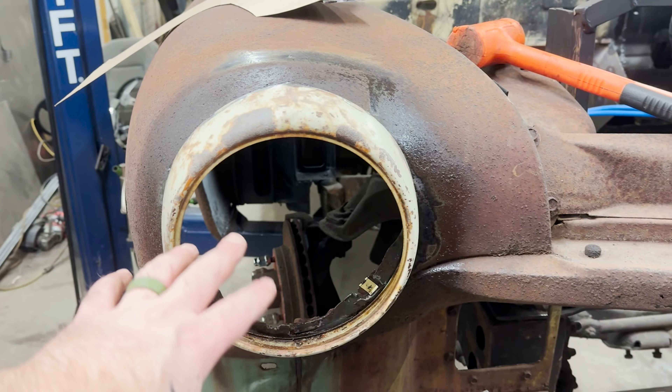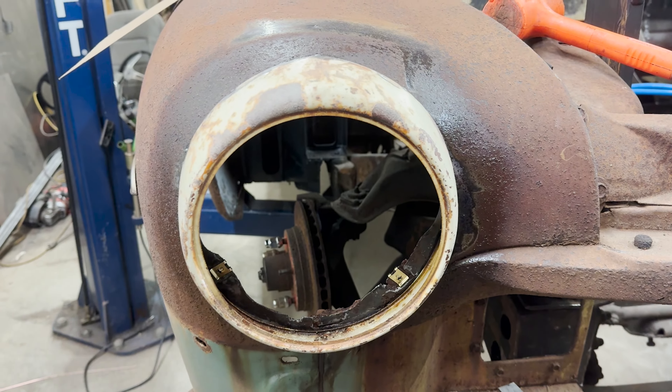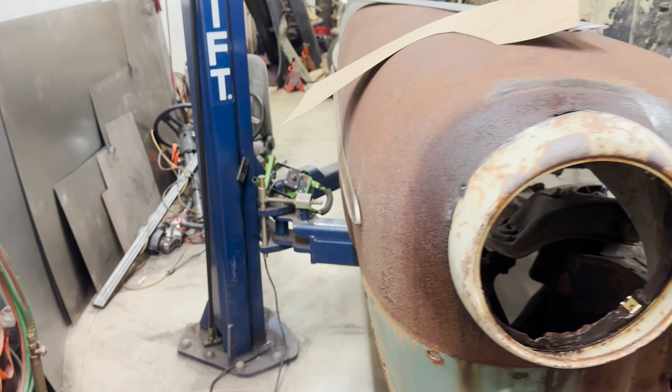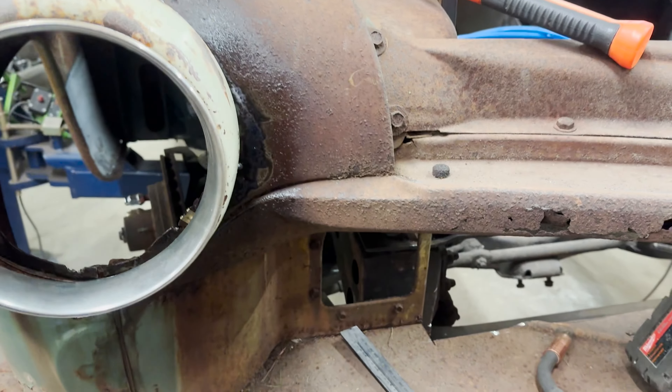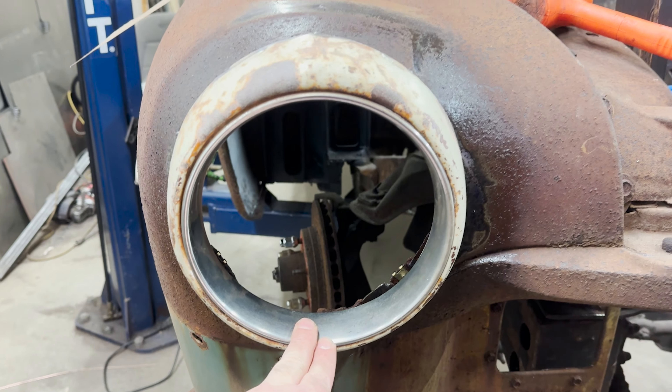Basically I started off by mounting my headlight bucket in from the back, because that's how you mount them when you French them. Then I centered up my headlight ring with the stainless trim ring in it — that's pretty important to make sure you get it nicely centered up.